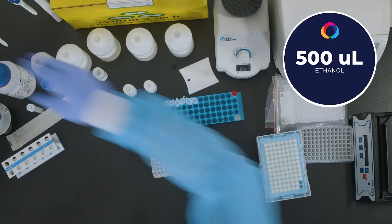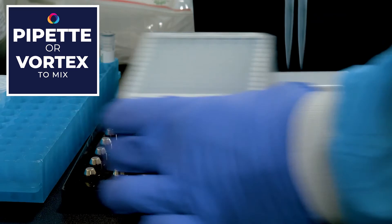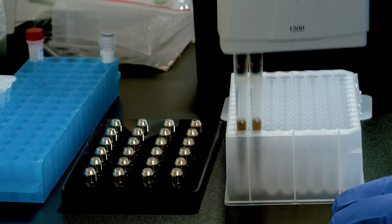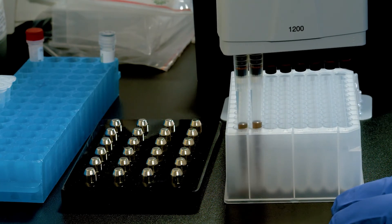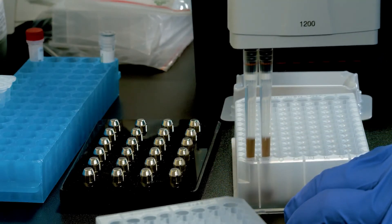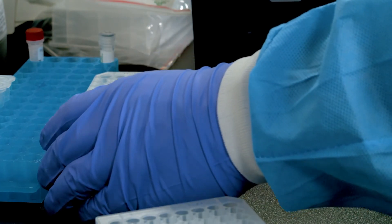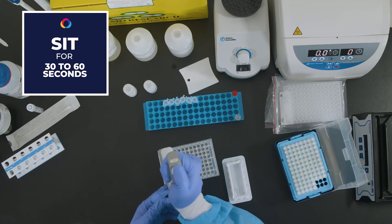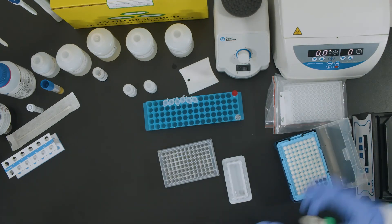Perform a second ethanol wash by adding 500 microliters of ethanol and pipette up and down to mix in plates or vortex to mix in tubes. Transfer the entire solution — both the beads and the liquid — to a new plate. Place on the magnetic stand and allow beads to pellet for approximately 30 to 60 seconds. Aspirate and discard the supernatant, removing as much ethanol as possible without disturbing the beads. This will shorten the amount of time the beads will need to dry.